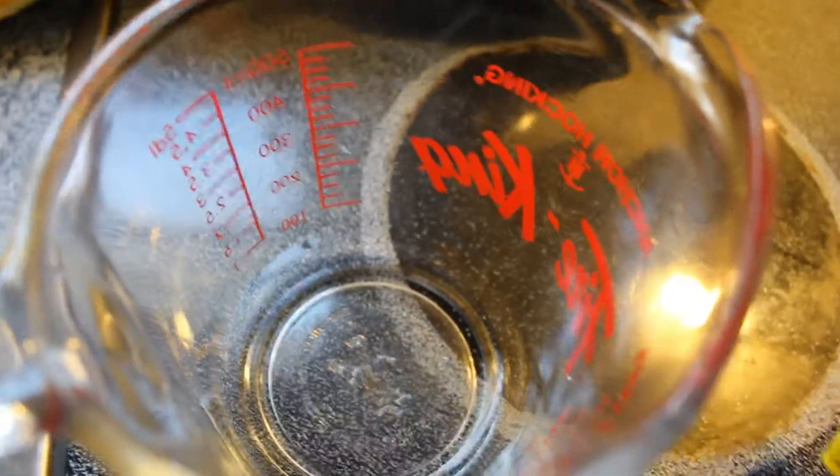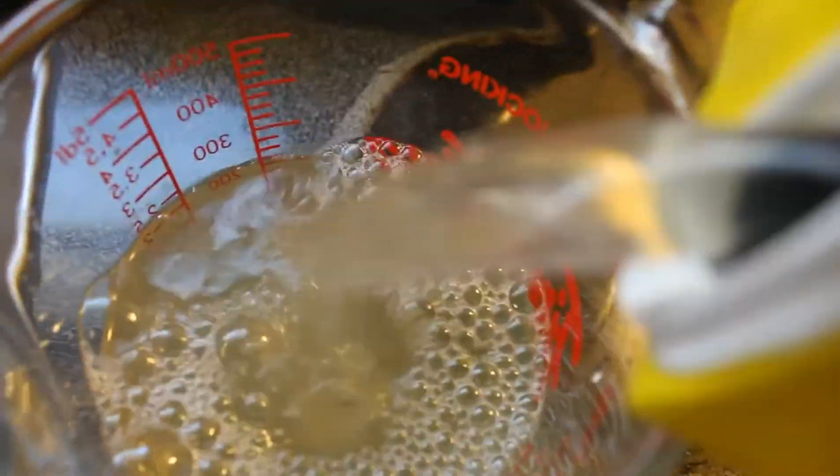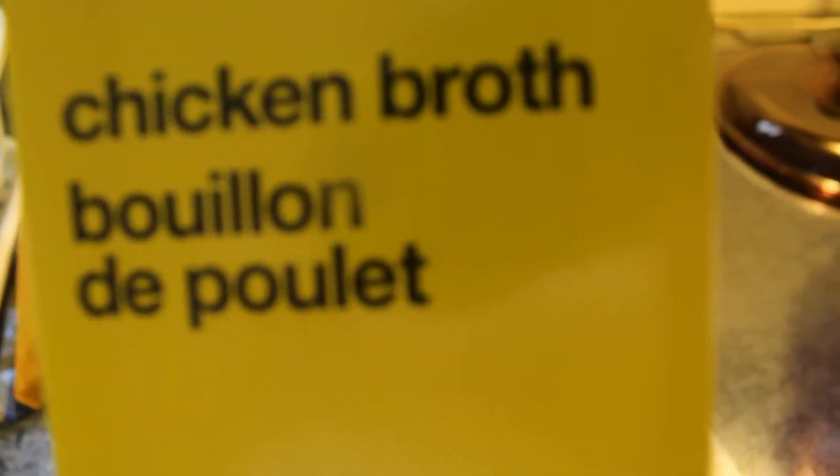The vegetables have simmered up nice. I'm just adding in my stock now — you want six cups of chicken stock. I've already put four in; this is the last two. For chicken stock, I just use good old No Frills brand. I usually opt for the cheaper option. I'm sure a lot of you do as well, and that's okay — they taste just as good.